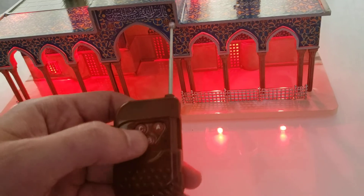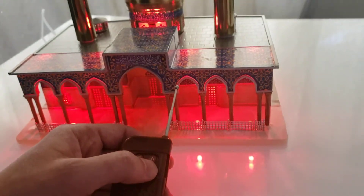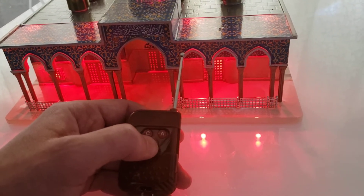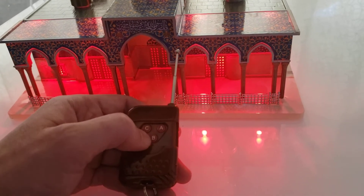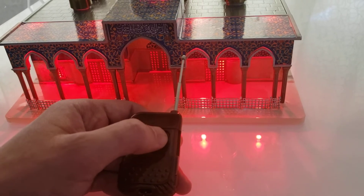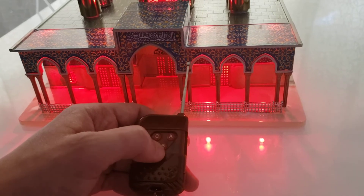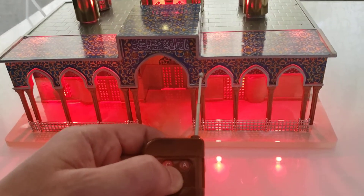Before I turn on the audio again — if you hold A, it will bring the volume down. If you hold B, it will bring the volume up. So volume down is hold A, and if you want volume up, it's hold B.